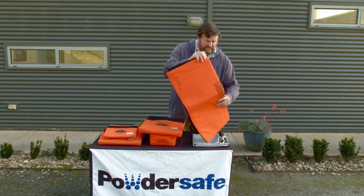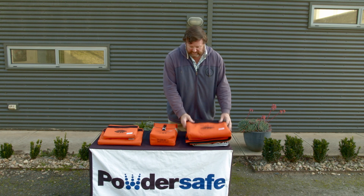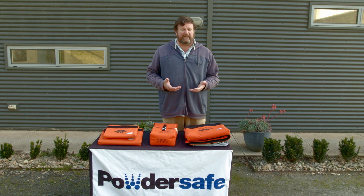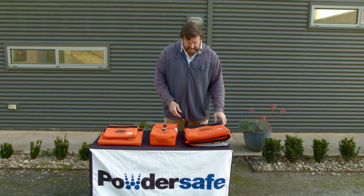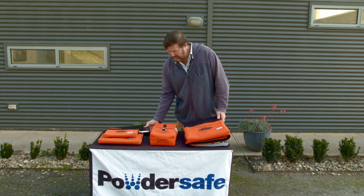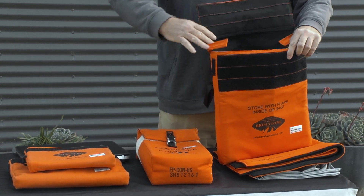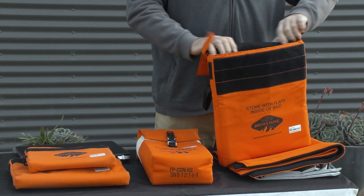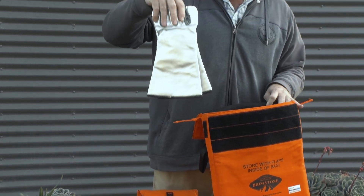All Brimstone bags can of course be customized depending on the requirement. Now, if you are faced with a device in thermal runaway, it's a very simple process — and that's the whole beauty of it. So with a standard laptop notified as being in thermal runaway, it's simply a matter of opening up the flaps. Inside the bag is a set of high thermal gloves.